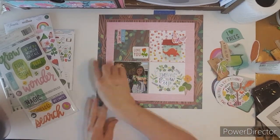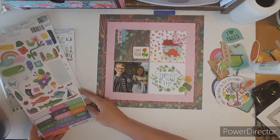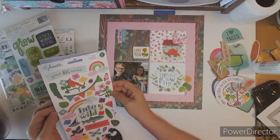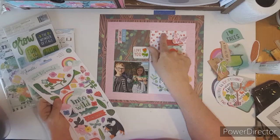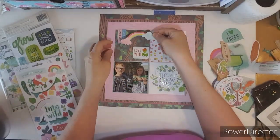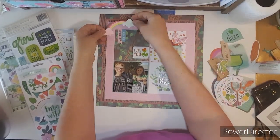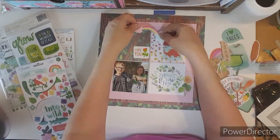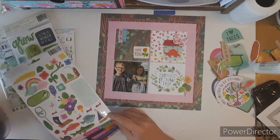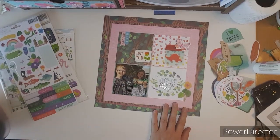I'm going to put this little vellum flower down on the right side of the Never Grow Up title. Now I'm trying to find something else on this sticker sheet — lots of fun stickers. I'm looking at these little whimsical flower stems, though they're kind of hard to use, and I really wanted to use this rainbow but it didn't make it on the page. So I went ahead and used one of the flower stems with the little birdie.